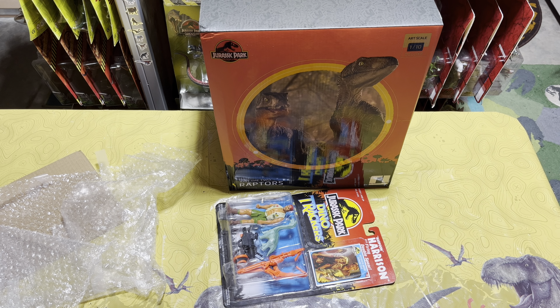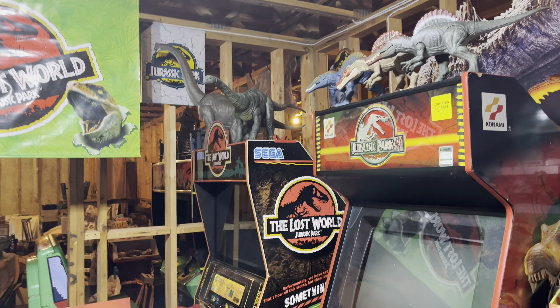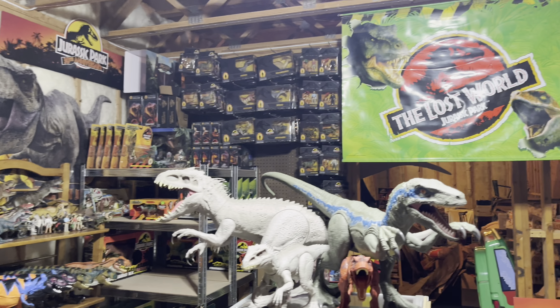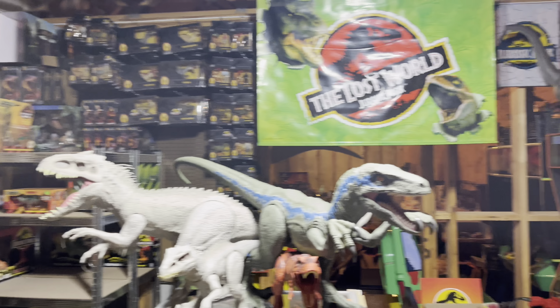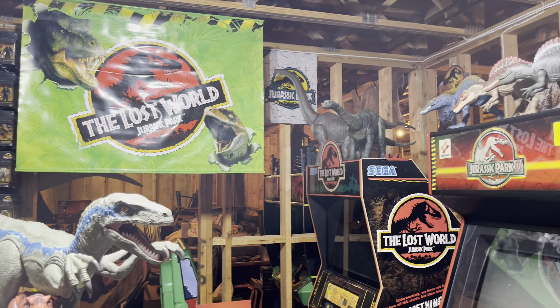Thank you everyone for joining my Jurassic mail call unboxing today. If you enjoyed this video, please smash that like button and subscribe so I can continue to share my giant collection with every single one of y'all. I promise the content is not going to slow down — I've been working as hard as I can to get as many videos out as possible and consistently for every single one of you. So if you want to stay up to date with everything going on down here, make sure you stay subscribed. Thank you for watching, and I will see you all in the next one.